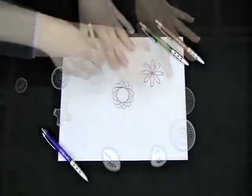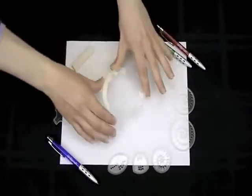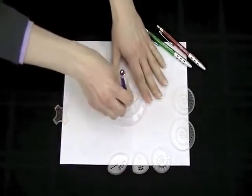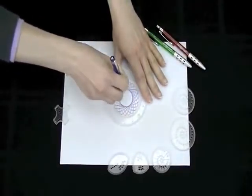The new spiral putty holds the Spirograph pieces securely on the paper so that you can create intricately beautiful designs with no holes in the paper. The set also comes with 20 sheets of design paper.